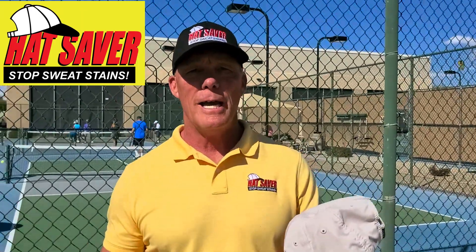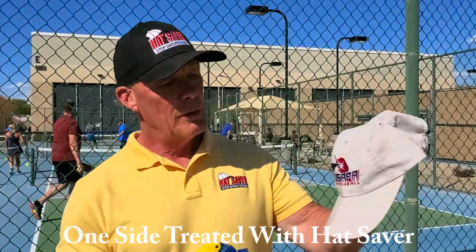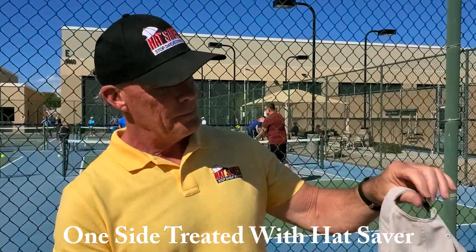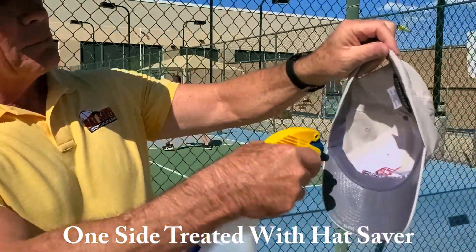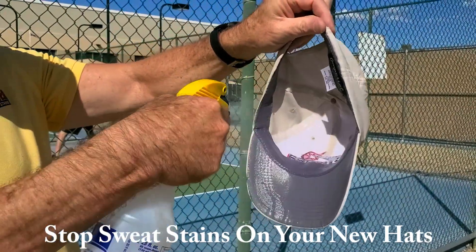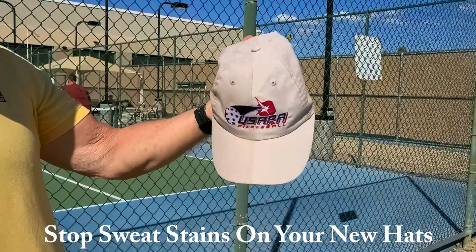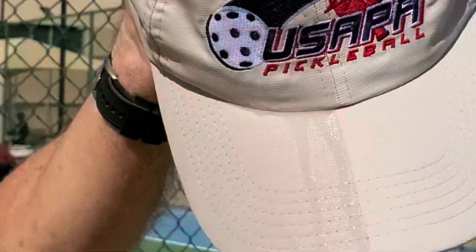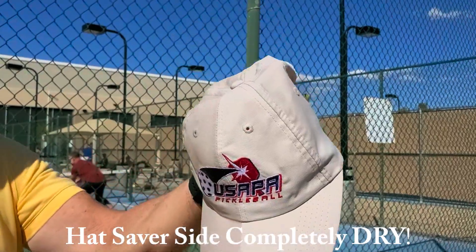What I'm going to show you today is how Hat Saver works. We've treated this side with Hat Saver; this side has no protection. We turn it over to simulate some good old July Arizona sweat, and you see the water pouring out of the side that's not protected, and the Hat Saver side is completely dry.